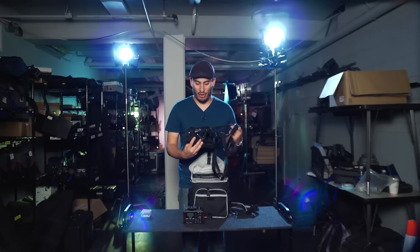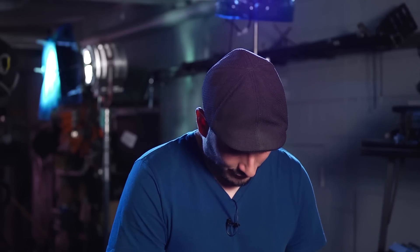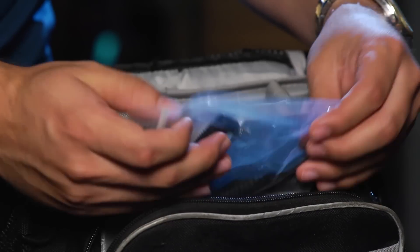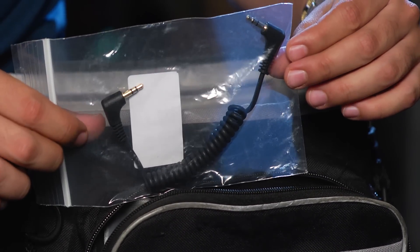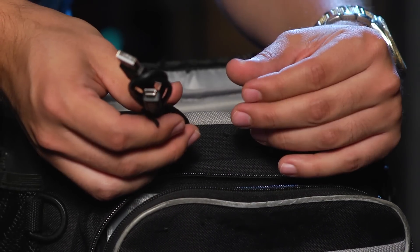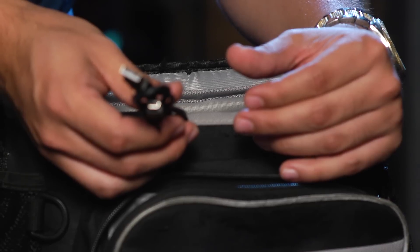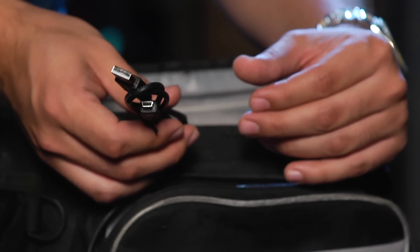This makes it really easy to hold and operate the mixer on set. In the front pouch we have our 3.5mm cable, which allows us to connect to the input jack of a DSLR camera, and our mini USB cable for file transfer purposes or for powering the unit from an external USB battery.